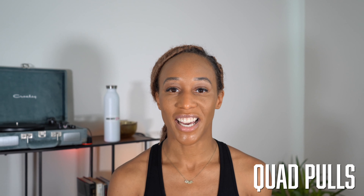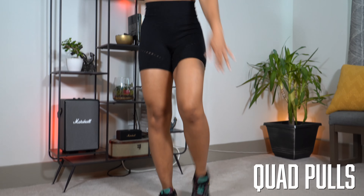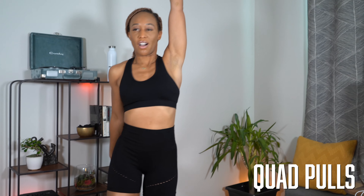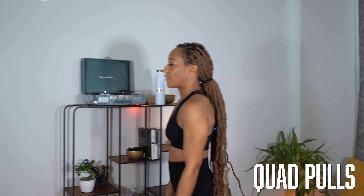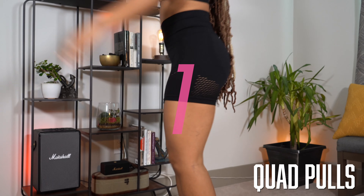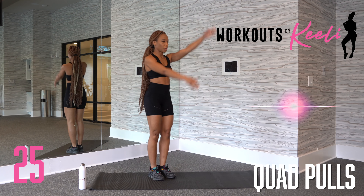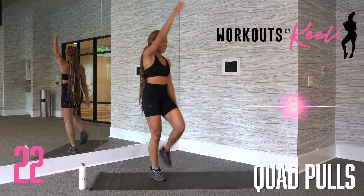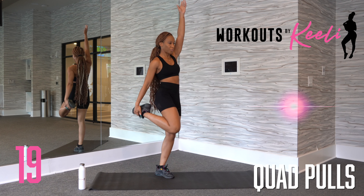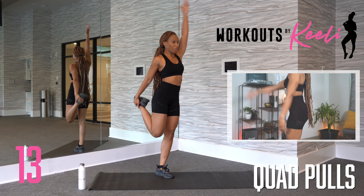Next, we have quad pulls. You're going to stand again on your right foot, grabbing your left foot this time, and reaching up for balance, making sure to pull that calf all the way towards your hamstring and feeling that stretch in your quad. Again, starting on your right foot, bringing that left foot up and back, lifting your arm for balance. Make sure you're breathing. Don't hold your breath.